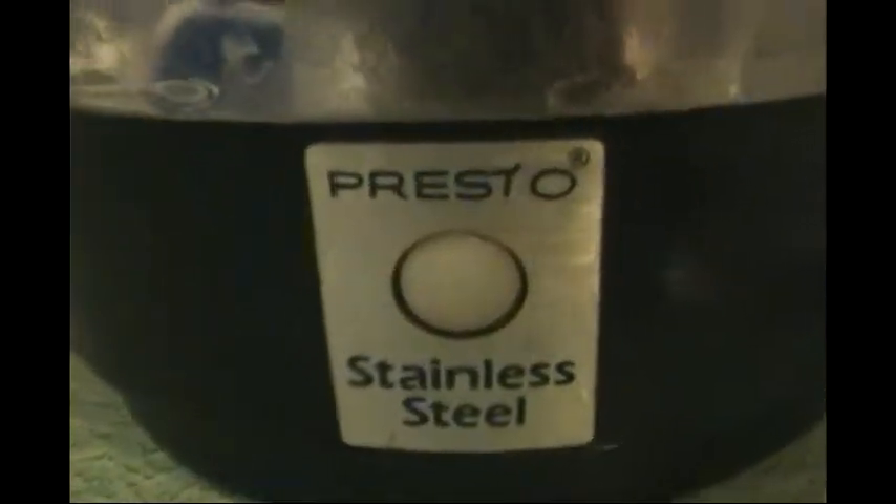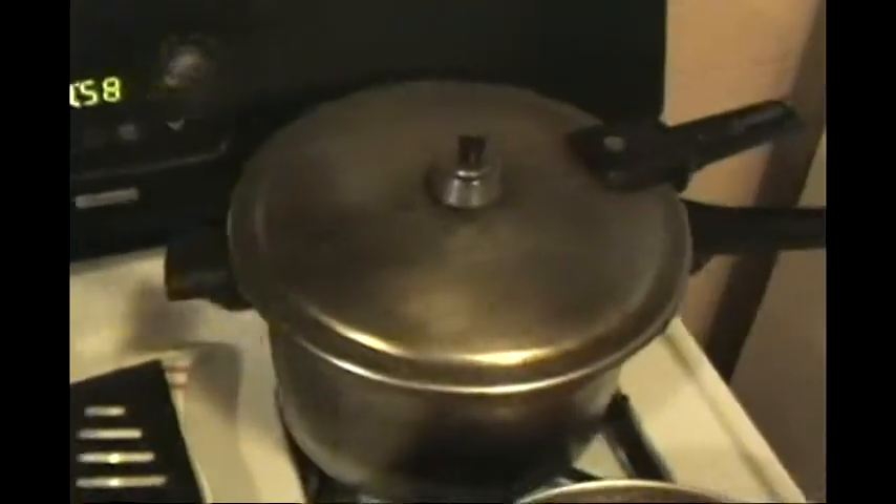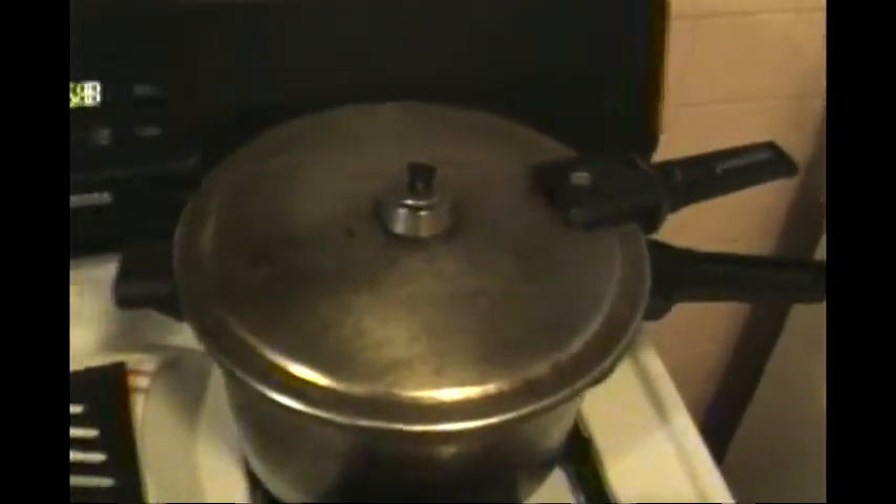As you can see, it's made by Presto — great company. It's also the same company that makes my pressure cookers. I have two of them, six-quart pressure cookers.